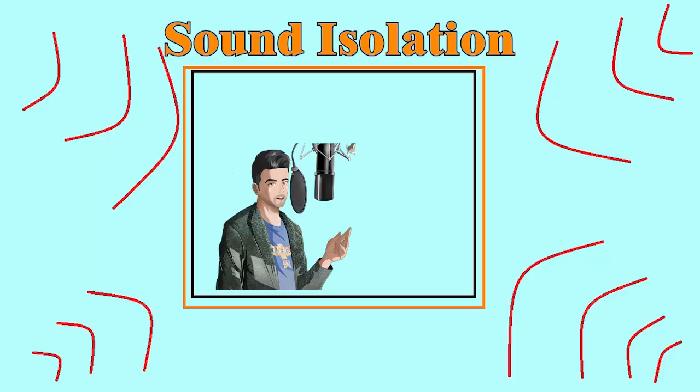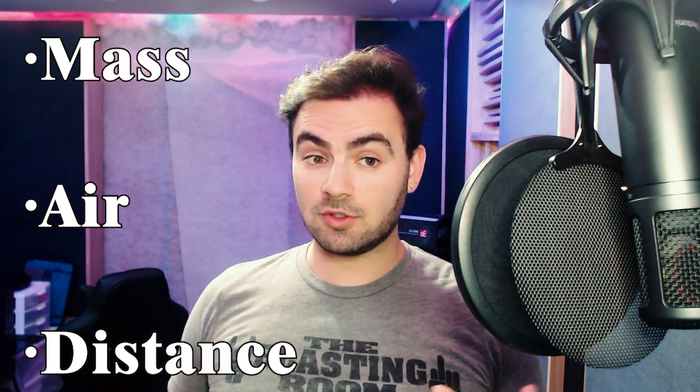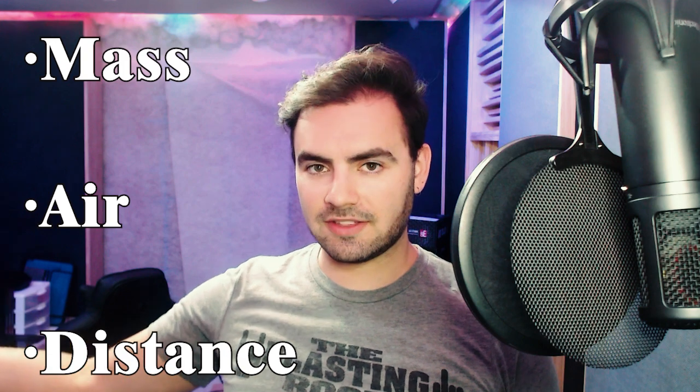To recap, sound isolation prevents outside noise from entering your space, as opposed to acoustic treatment, which is making the space itself sound great for the type of recording or listening you intend to do with it. Isolation is primarily working with mass — making sure there is enough mass between you and the sound source — air, making sure there's no unwanted airflow that sound waves can travel on, and distance you can place between yourself and the sound you don't want to hear.